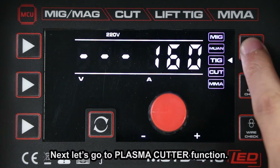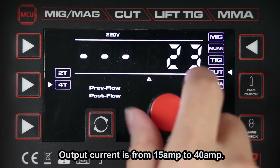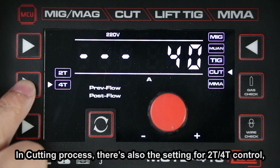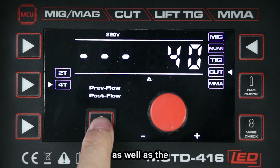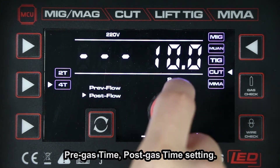Next, let's go to the plasma cutter function. Output current is from 15A to 40A. In cutting process, there's also the setting for 2T or 4T control, as well as the pre-gas time and post-gas time setting.